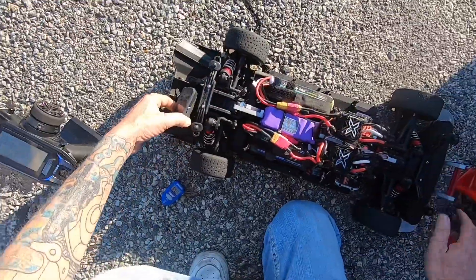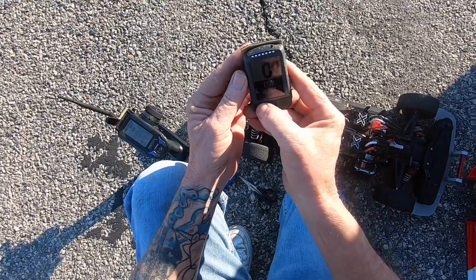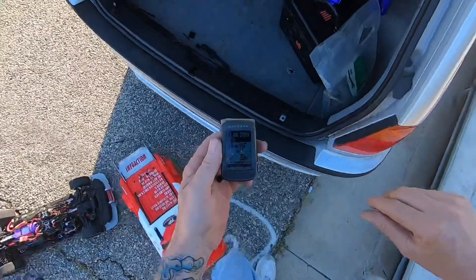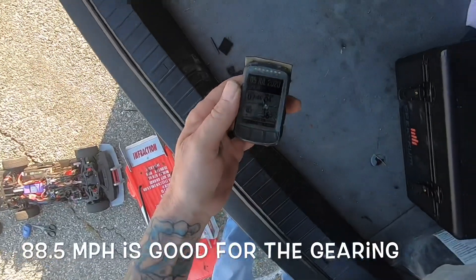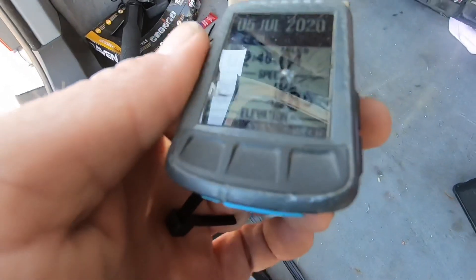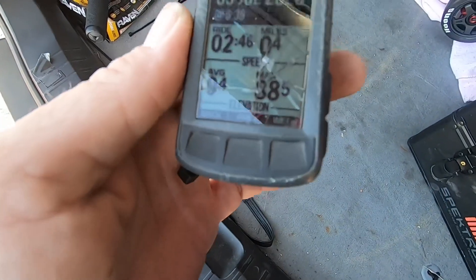Let's see what the GPS has to say. I've got it zip tied in the back in case I crash. It says 88.5 miles an hour. That's probably about right because the gearing is set up for 90 to 100. I'm still waiting on gearing, but 88.5 - and that's at three-quarters throttle. It's probably a 90-95 mile an hour car with this gearing.